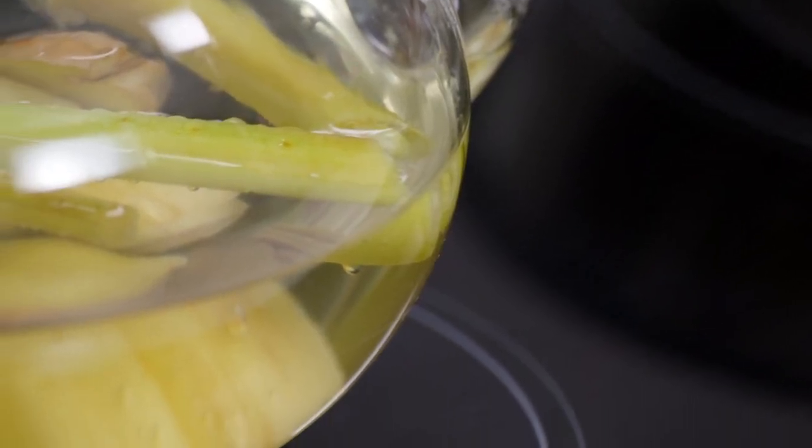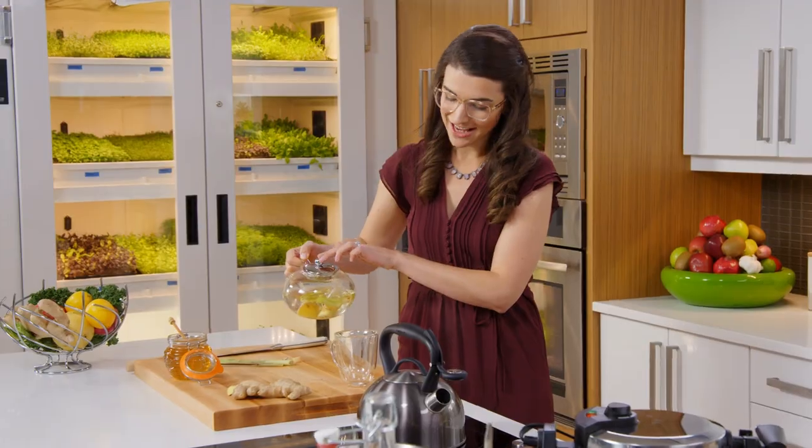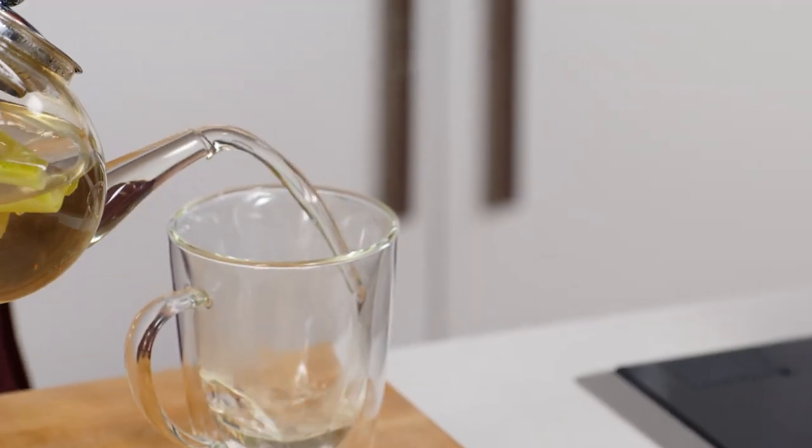I love making my own tea because I can switch it up. Whatever I'm feeling that day, whatever flavors I'm craving, I can put in my tea. And as much as I like the classics, it's fun to put a little spin on tradition.